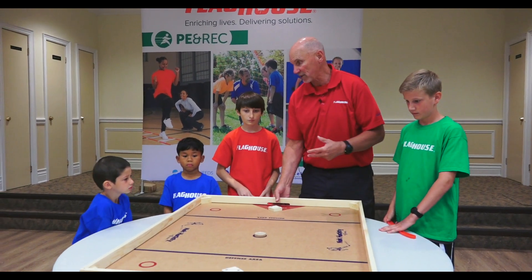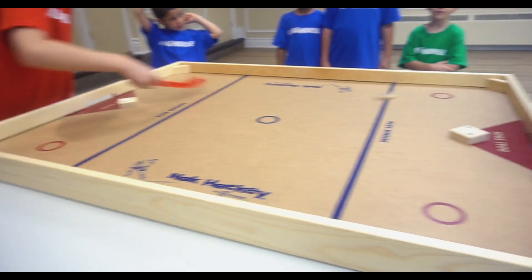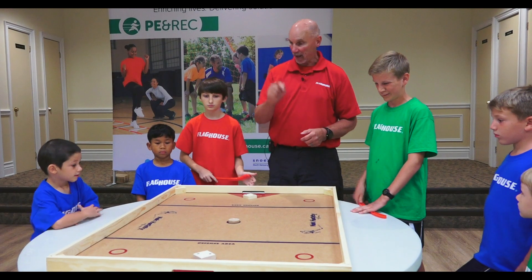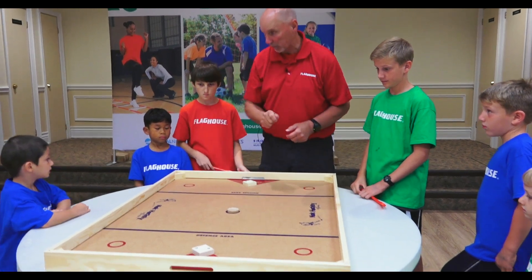It has people playing against each other, usually one against one, trying to score as many goals as they can by knocking it off the sideboards into the goal, or directly in. It's in your area — you get one hit. You can't stick handle. So wherever it is, you play it.